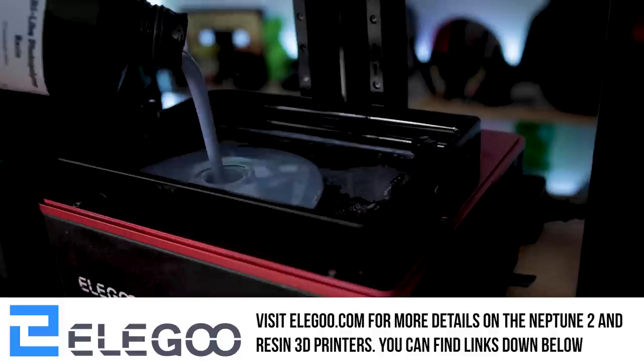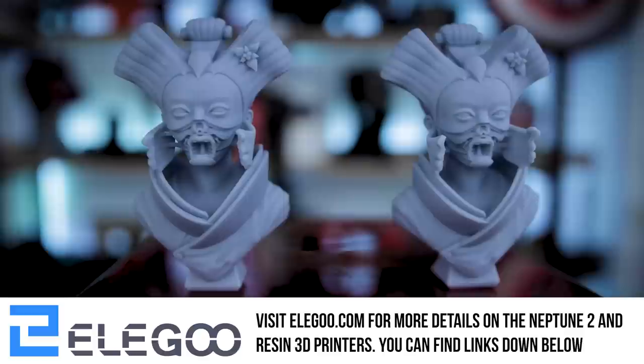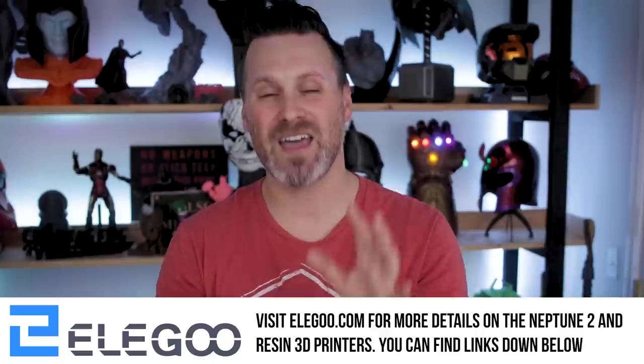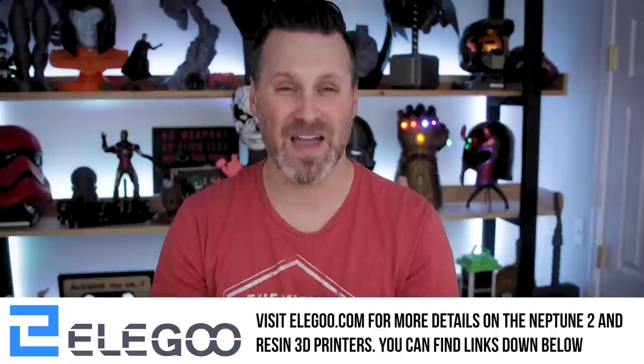We're also going to need some baby powder or talcum powder to mix in with the resin. This little bottle was about a dollar at my local grocery store. And we're also going to need some resin — today I'm going to be using Elegoo's ABS-like gray resin. Today's video is sponsored by the folks over at Elegoo. Elegoo is the maker of some fantastic resin 3D printers, including the Elegoo Saturn, which is a midsize 4K mono screen resin 3D printer, and the Elegoo Mars 2 Pro. They are also the makers of the Neptune 2, which is what I used for printing the Iron Man faceplate. A huge thank you to Elegoo for sponsoring today's video.